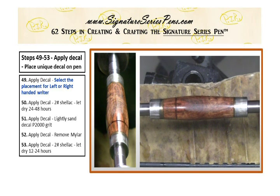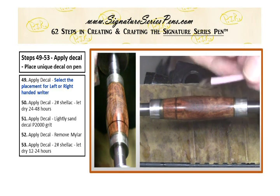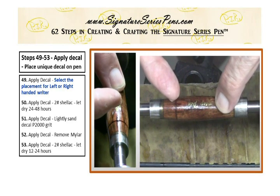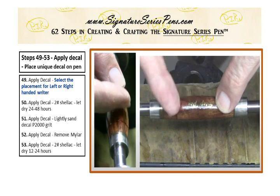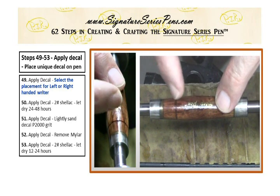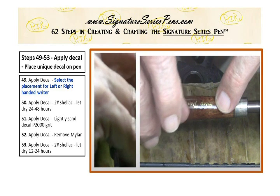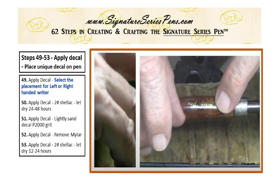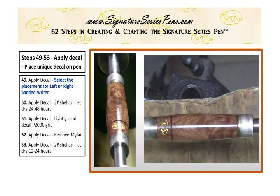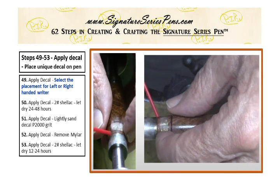Step 50 is applying the decal with a two-pound shellac. Because it has to be permanent and I want it to be all natural materials, the shellac is just a great choice for applying the decal to the pen barrel. Now we're going to leave it for 24 hours to dry, and there it is.